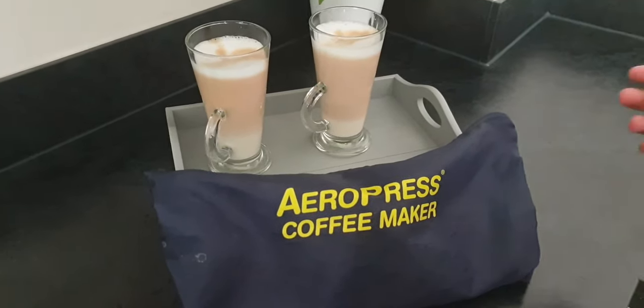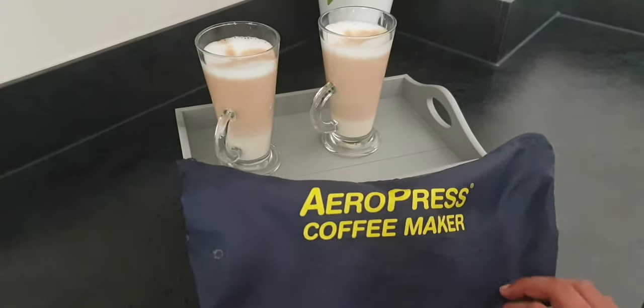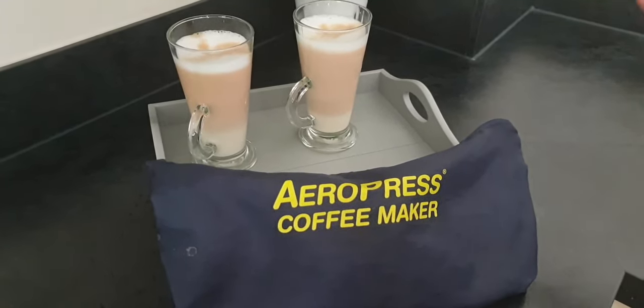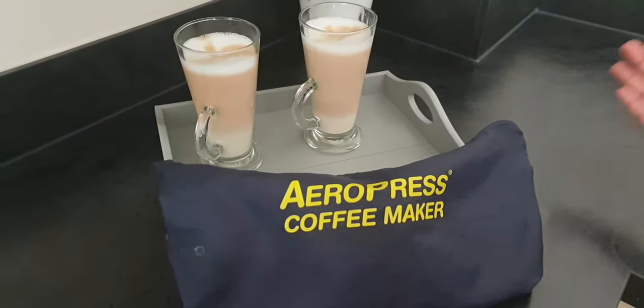This kit is very easy and convenient for travel, as you can make your coffee really fast and quickly.